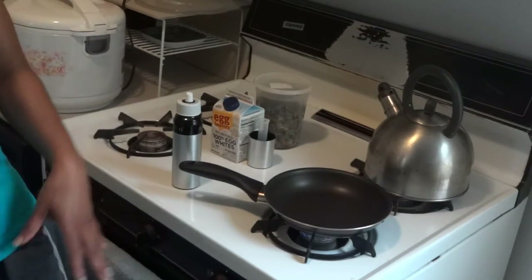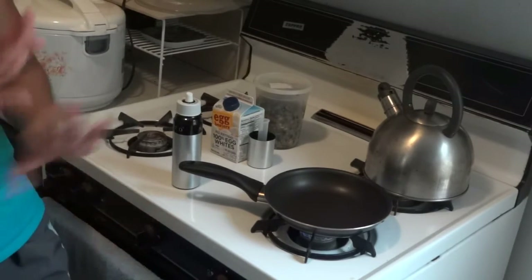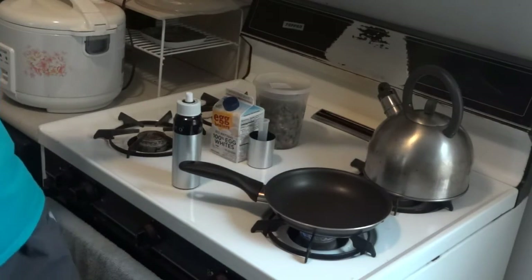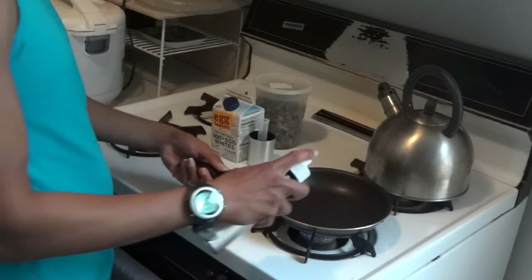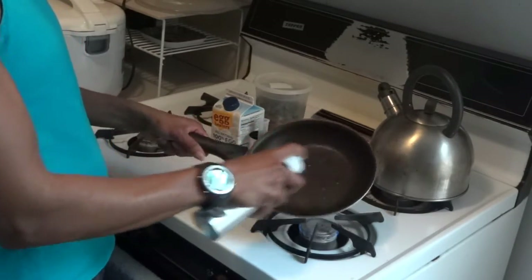I'm not at 100%, but my leg is absolutely much, much better than two or three weeks ago. I'm going to try to edit it and put something on my YouTube account. Right now I'm just having my post-workout.